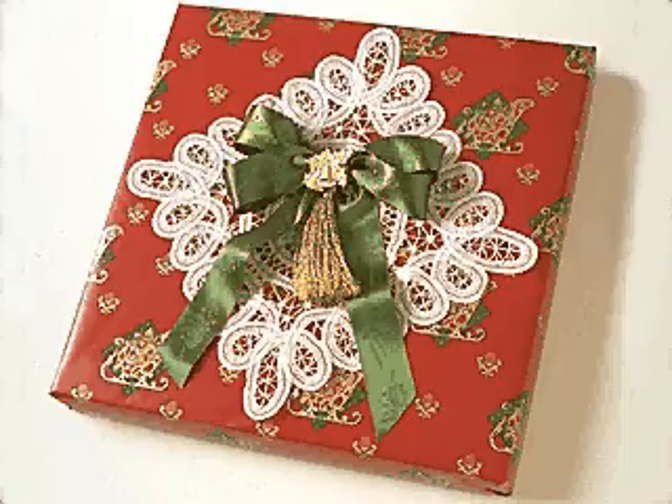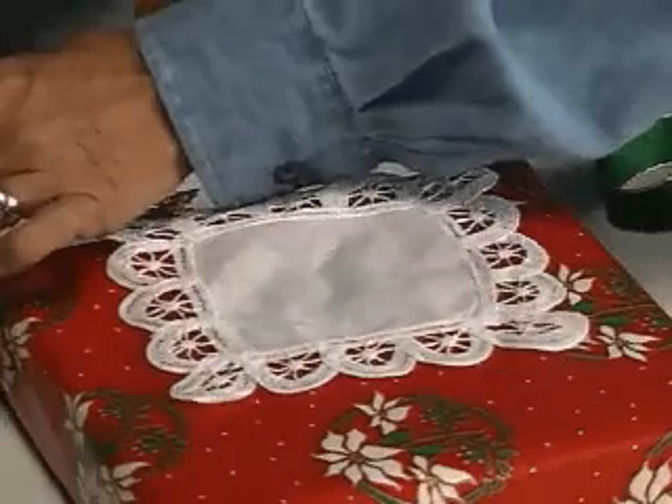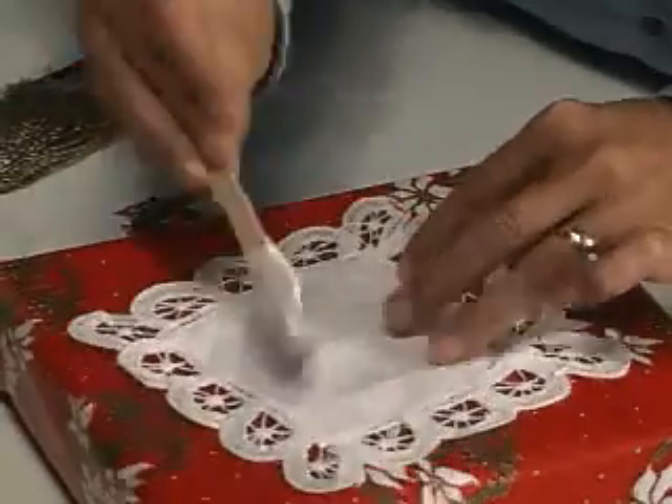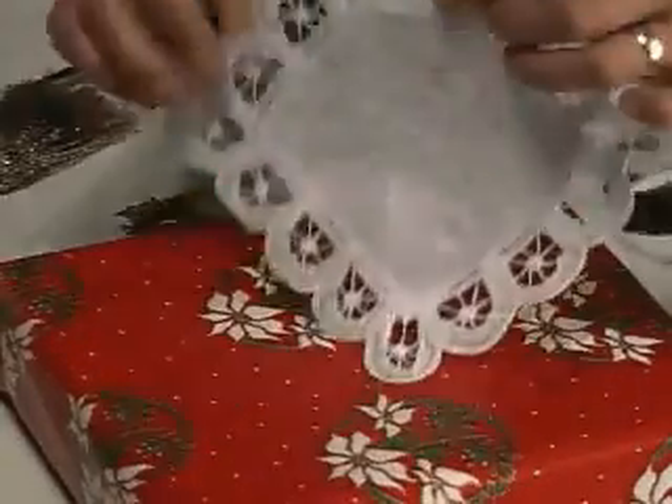Create a feminine gift topper using items you've purchased from the fabric store. There are wonderful ready-made doilies, tassels, and other charms that can make a package trim special in no time.